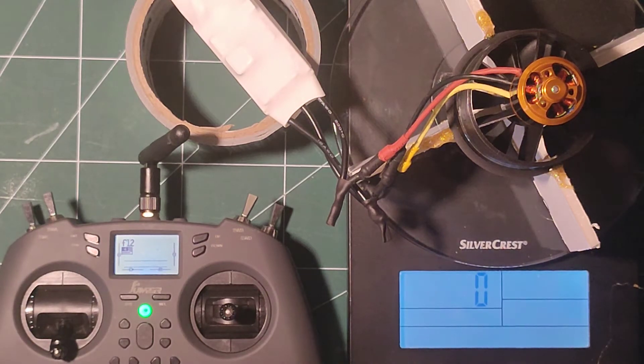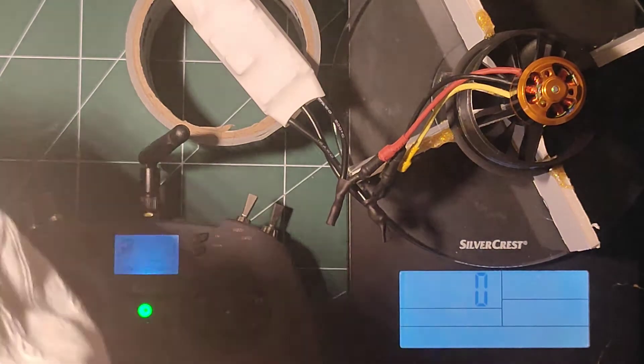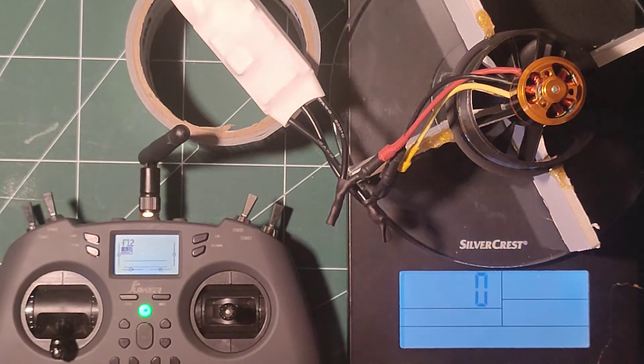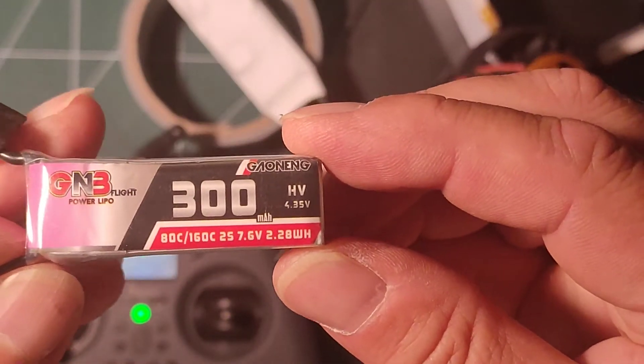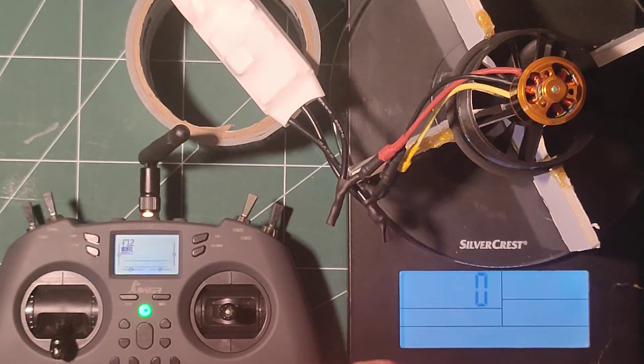And for the last one — one last little test. I've got this little thing: 300mAh, it says actually a 160C burst. So it's obviously a little 2S I had left over from one of my little drones, just for a bit of fun. Let's see how much power we get from this one.